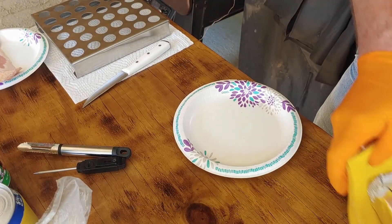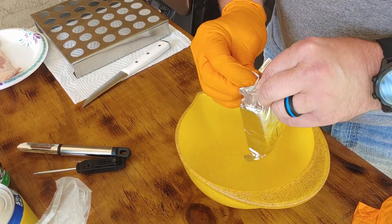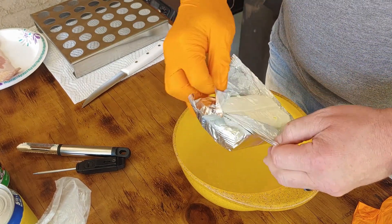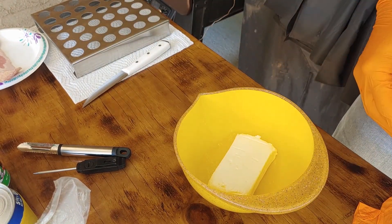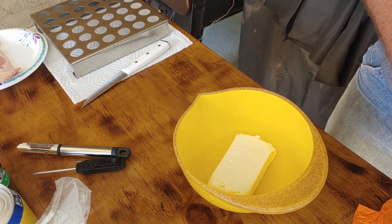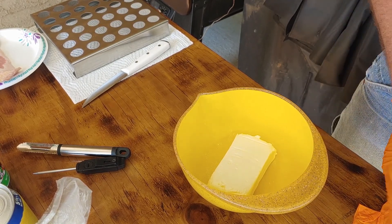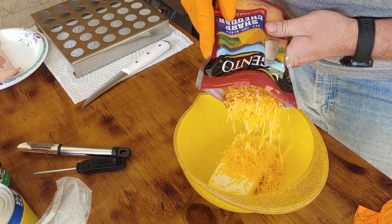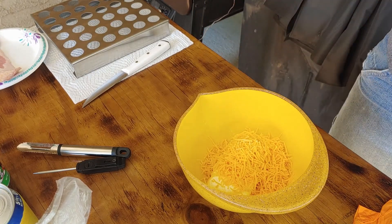First, get this block of cream cheese — it's only been sitting out for maybe an hour so it'll still be pretty firm, but not too bad. Drop it in. Next, take our shredded cheese here. If you're smarter than the average bear you can get it open without fighting with it for five minutes. We're just gonna dump roughly between a quarter and a half cup of cheese in there — I think that looks good right there.